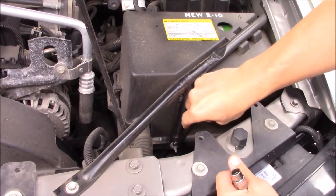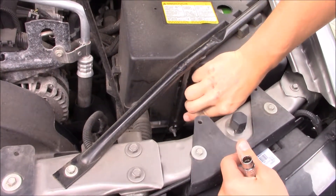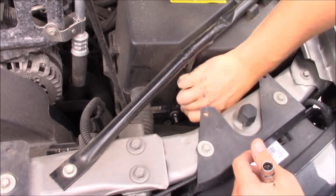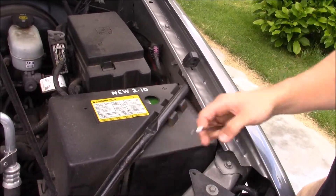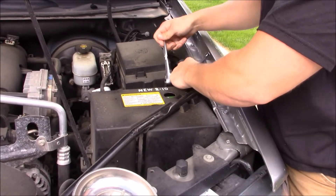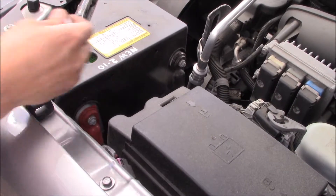First thing to do is take this brace off. There are three 10-millimeter bolts: one down there, one here, and one up on the fender wall. Next you need an 8-millimeter to take the battery terminals off.